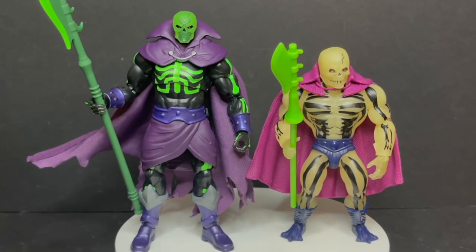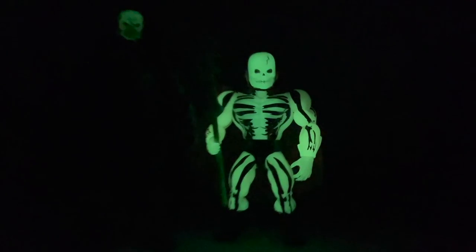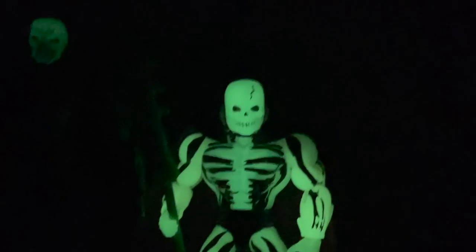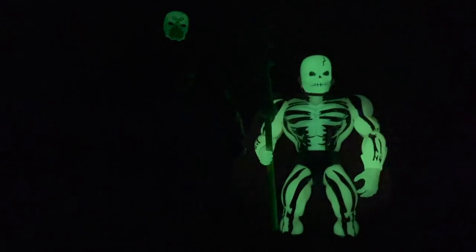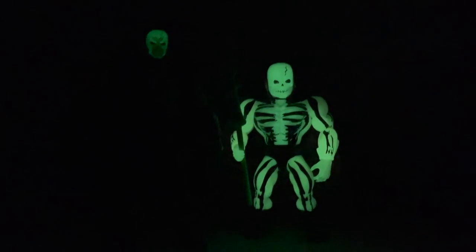Now we've come to it — who glows in the dark best? Let's shut the lights off. Oh, that's a little disappointing. So the He-Man Origins Scareglow full body glows, but just the head on the new Scareglow glows. That is a bummer and a half. I was thinking that all the bones and everything was going to glow. So it's just kind of like head glow — not really Scareglow. That's kind of a bummer in that sense.